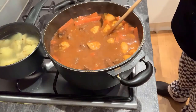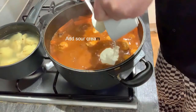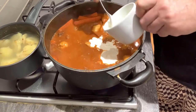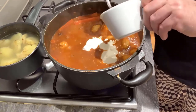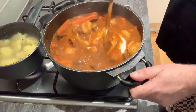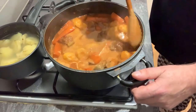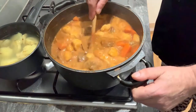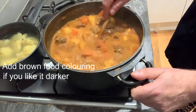Now for the final ingredient and probably one of the more important ones — I'm going to add some sour cream. This really complements the dish and makes it what it is. Hungarian goulash without sour cream wouldn't be a Hungarian goulash — it would just be a casserole or a stew. And as you can see, ladies and gentlemen, that is my take on the fantastic traditional Hungarian goulash.